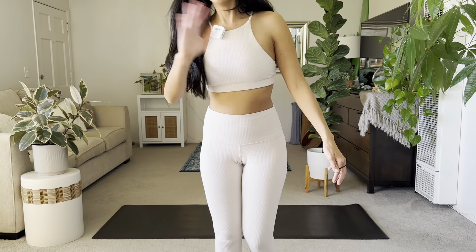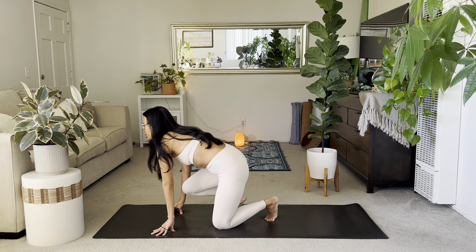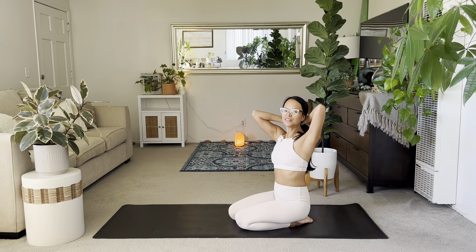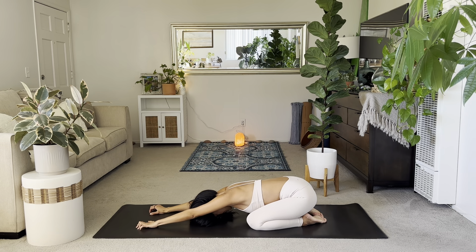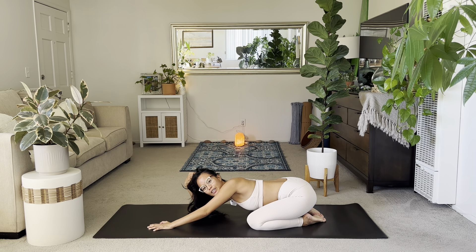Welcome to class. Let's start in a child's pose — please make your way there. Thank you for showing up, and I hope we can still have a good flow even though I have some tech issues here. Go ahead and sit your hips down to your heels and find your child's pose.